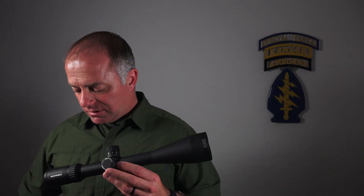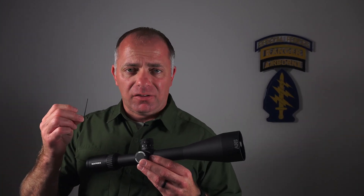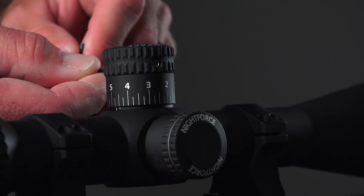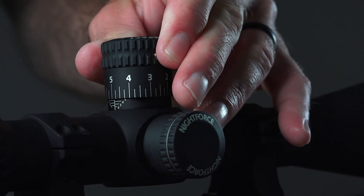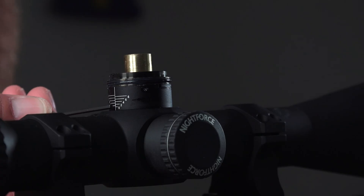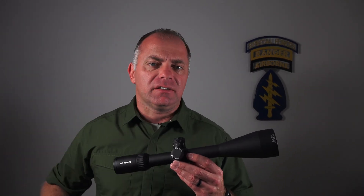Setting a zero set is a pretty simple process. Every scope that has a zero set ships with a .564 Allen wrench. All you've got to do is there are two screws on the sides — loosen those two screws, pull the turret off. When you lift that turret off, you'll see horizontal lines on the turret housing. That's designed to assist you as you move through the elevation settings to know what lap, basically, you're on.